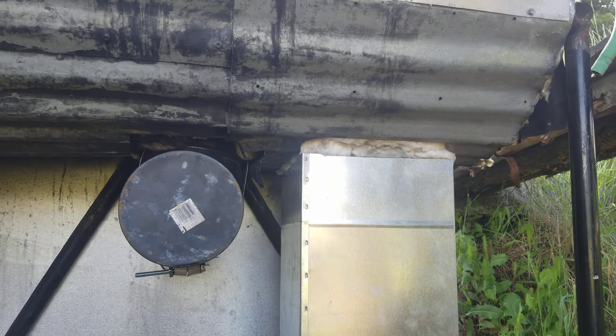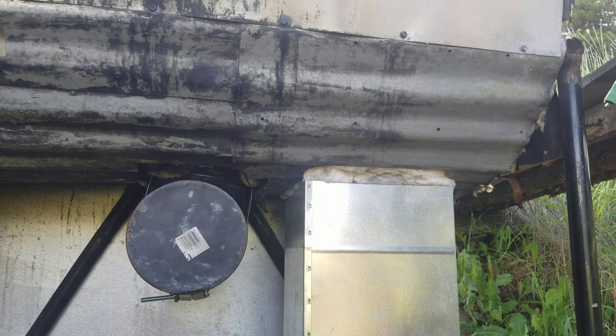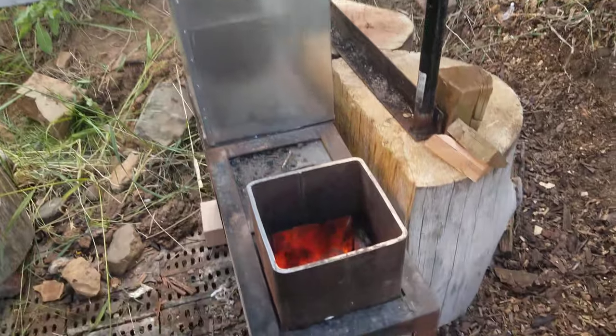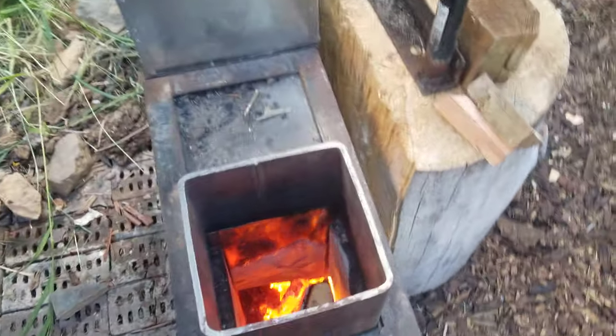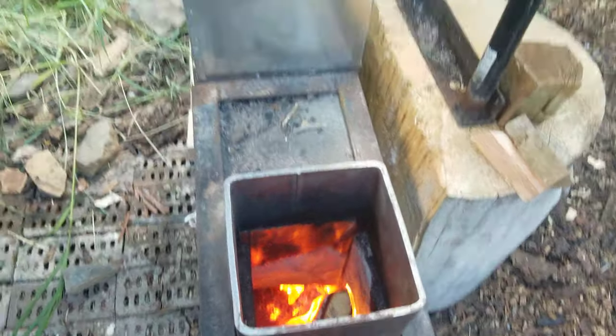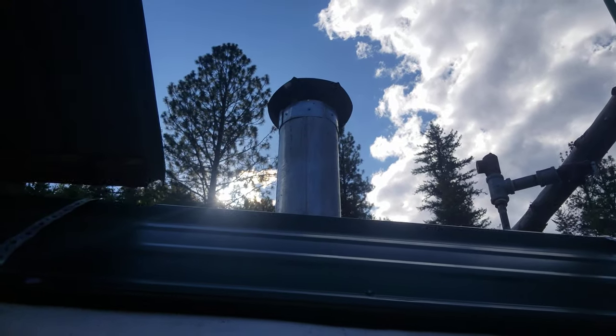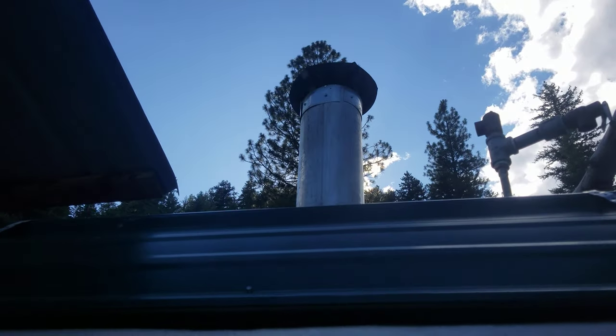The exhaust was basically clogging the whole situation with soot. I think it was mostly because the whole system slowed down the exhaust so much that we weren't getting a clean burn in the rocket heater.